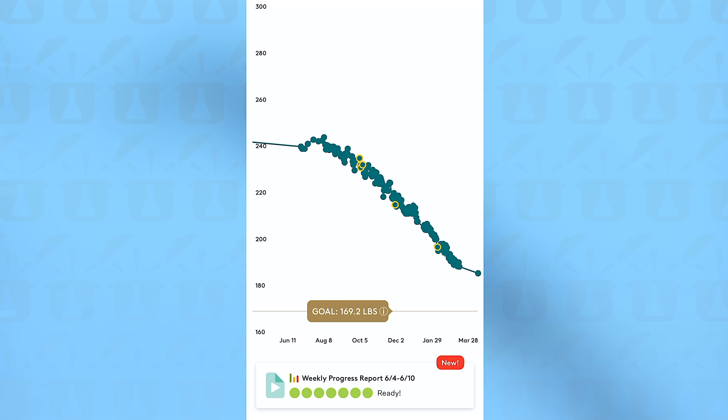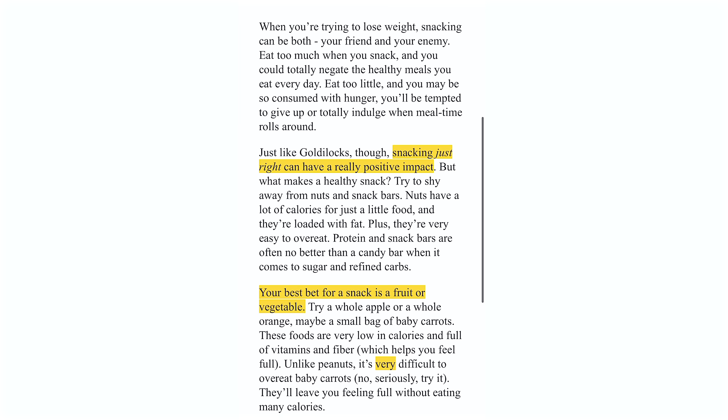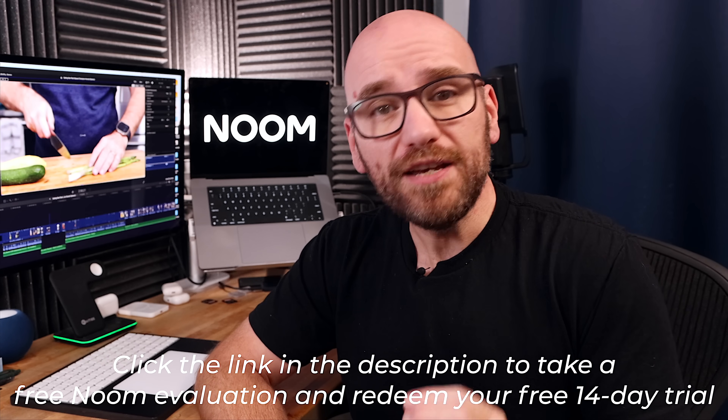That's plenty of time for today's sponsor. I'm still getting a load of comments from people noticing how much weight I've lost — around a hundred pounds — and that's all thanks to today's sponsor, Noom Weight. Noom Weight is a proven long-term solution to weight management that only takes a few minutes a day. There's a lot of little changes over time — it wasn't one specific thing or one trick. Noom promotes sustainable results using gold standard psychological methodologies, with support from individual or group coaches and community members. Click the link in the description to take a free Noom evaluation and redeem your free 14-day trial.